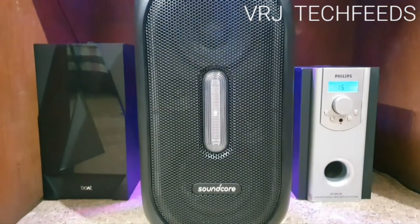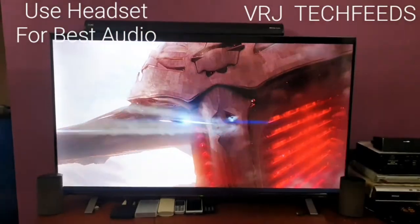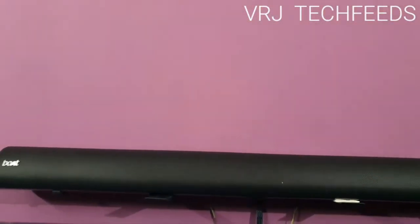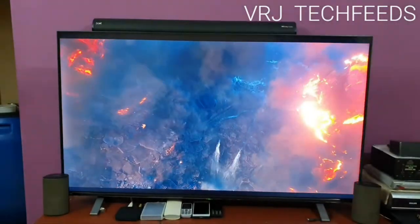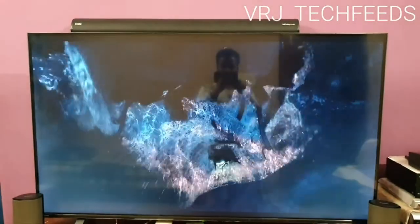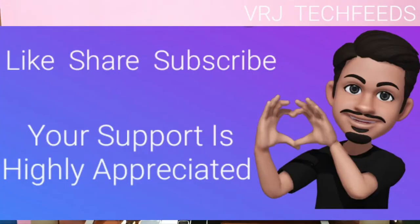So let's go through the sound test. That was the sound test through the Bose Daventi Bar 3100D. Let's play the same clip through the Philips 120 watts home theater.